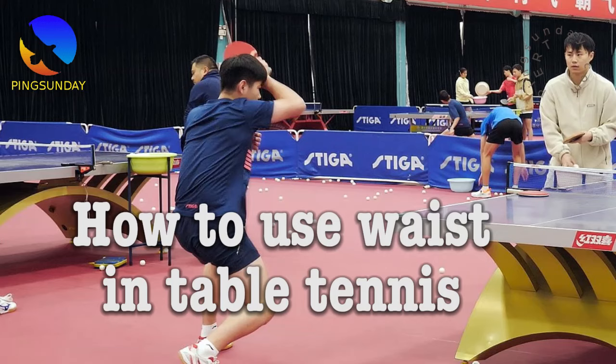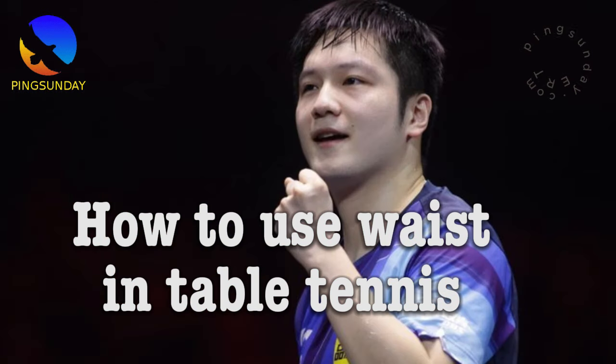Hi, today let's learn the advanced technique in table tennis: how to use the hip, the waist, and the forehand topspin technique. I'm Coach M. Ratthitch. Welcome back.